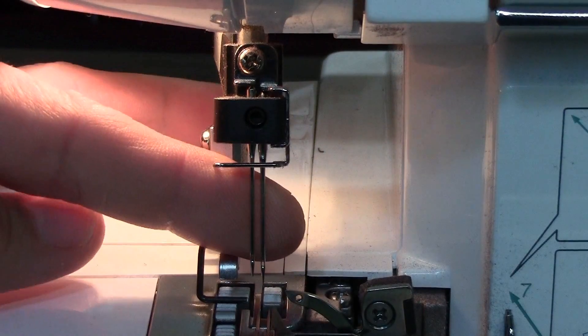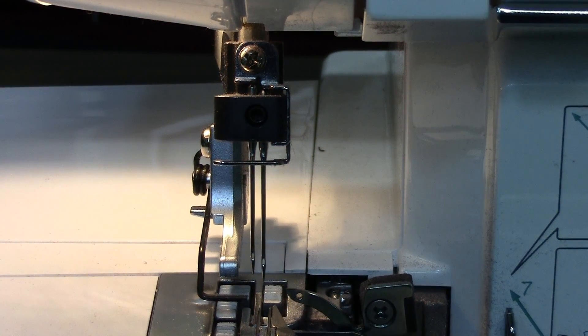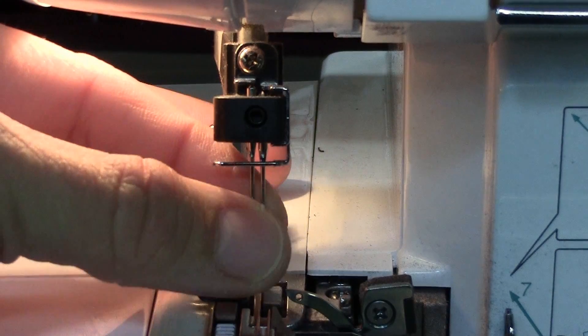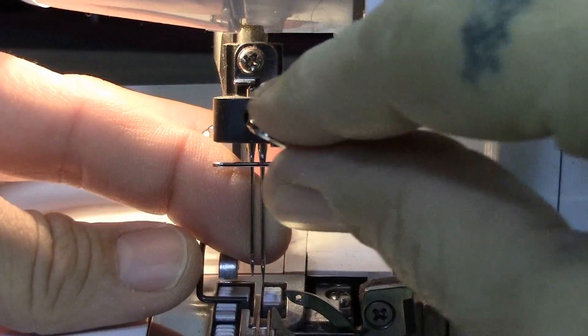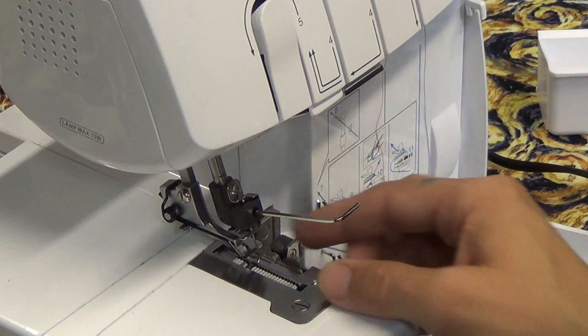Now you're going to take your index finger and your thumb and get a good grasp on the two needles. Your machine came with an allen wrench, and you simply loosen it — same rule: lefty loosey, righty tighty. Give it a good turn to the left and that'll loosen up the needle holder.